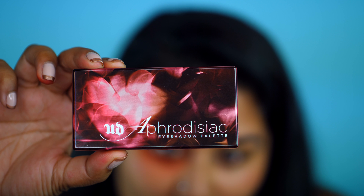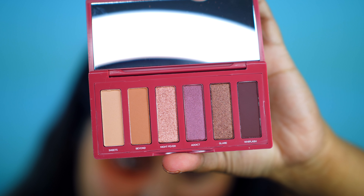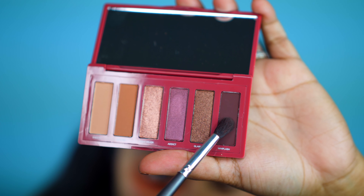I'm grabbing my Aphrodisiac eyeshadow palette that Urban Decay sent to me and this is my very first time actually playing with the palette, so I wasn't sure what the colors would look like. But spoiler alert, this palette is awesome.